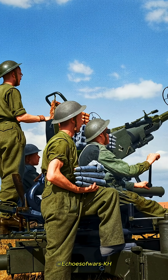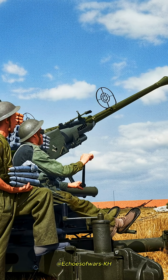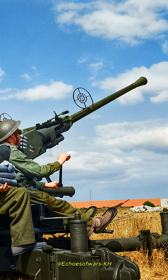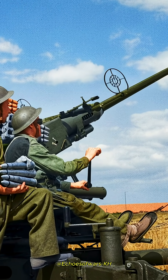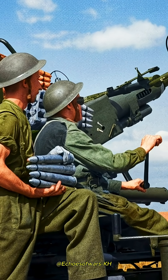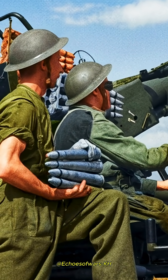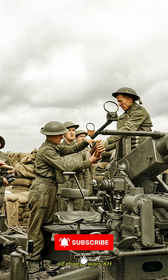Did a Bofors 40mm gun shoot down a Messerschmitt 262? Yes. A squadron of the Royal Air Force Regiment employing the Bofors 40mm gun became the first unit to shoot down a jet aircraft, a Messerschmitt Me 262, with ground-based anti-aircraft fire at Helmand in the Netherlands on 28th of November 1944.